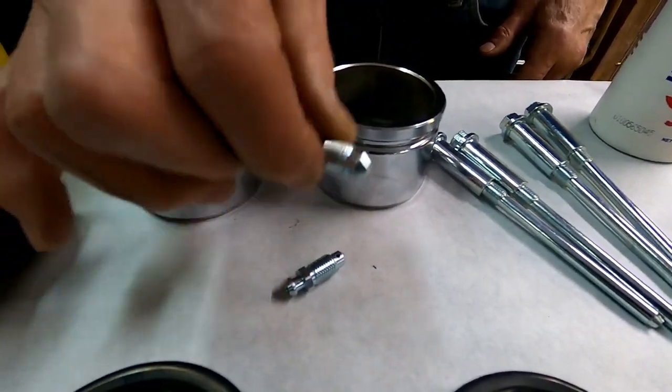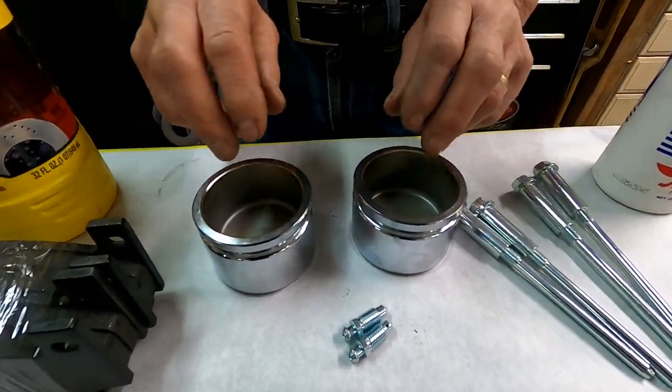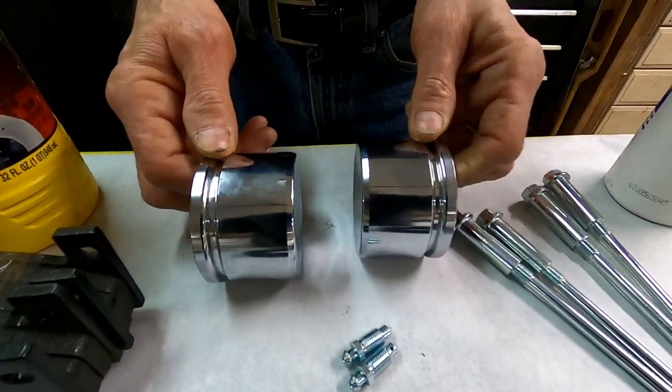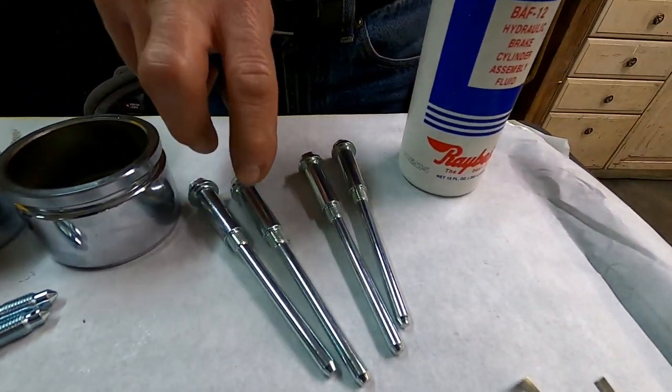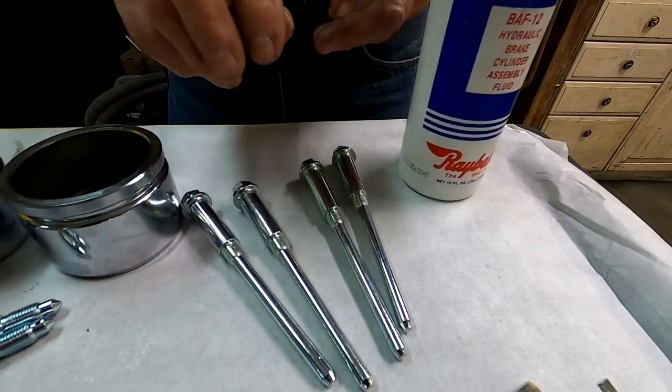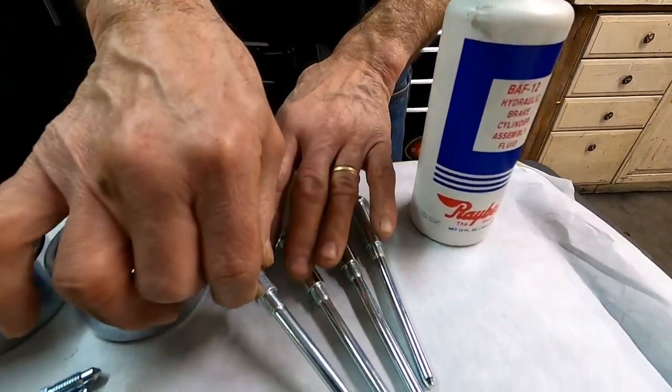I always replace the bleeder screws — always. Don't mess with the old ones. And if you need them, we have very high quality pistons. And if you have gouged or rusty rotten pins, you can replace them with brand new mounting pins.